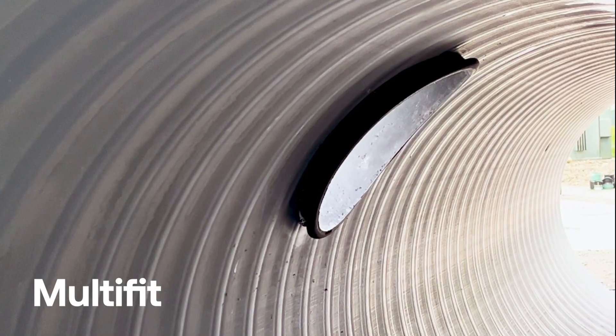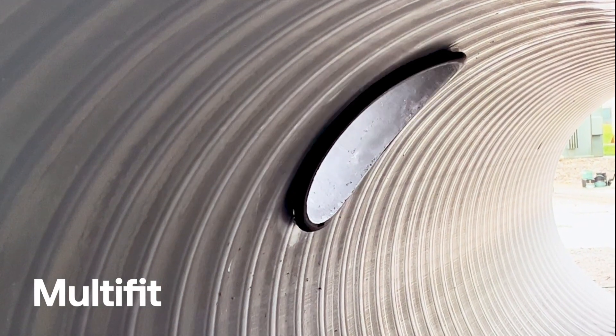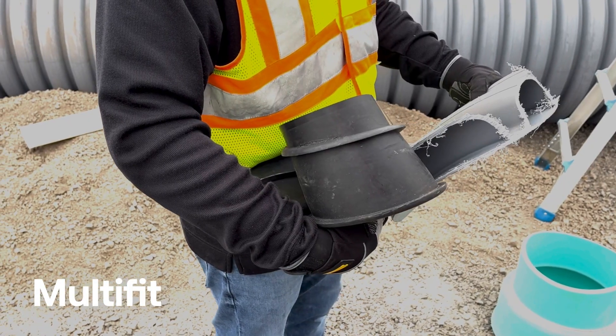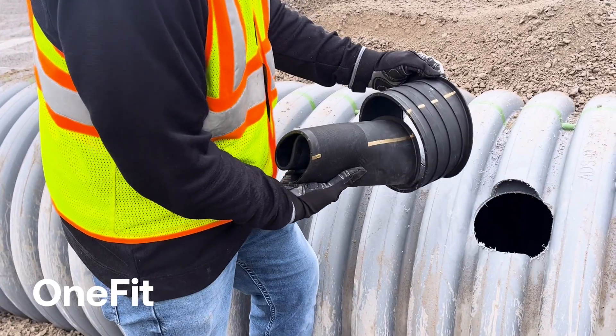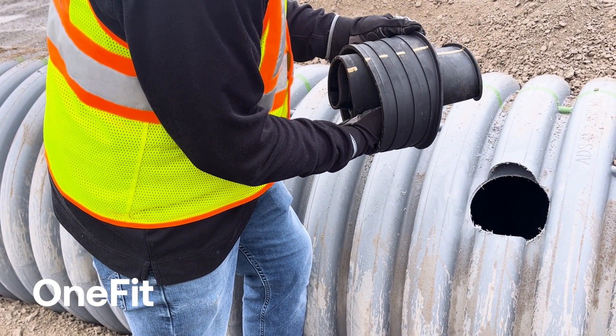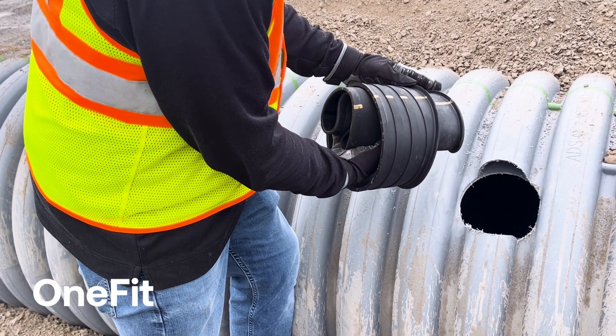For most multi-fits, place the sleeve snugly along the inside of the host pipe and tug toward you with any excess sleeve on the outside of the pipe. For one-fit, we recommend putting the outer sleeve on the inner sleeve to about the thickness of the host pipe, prior to inserting.